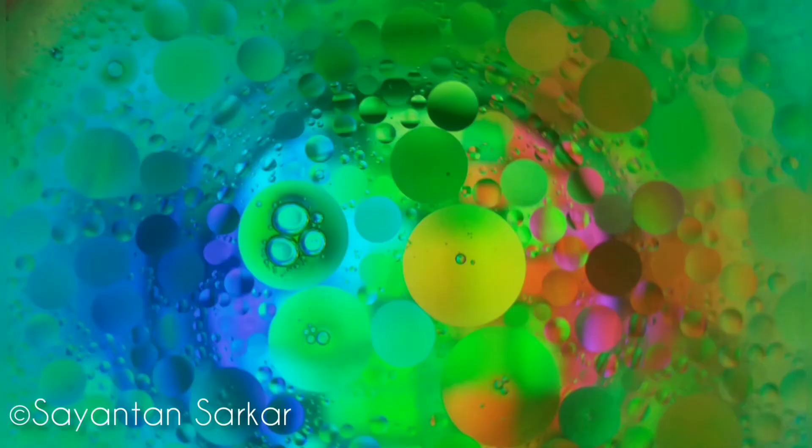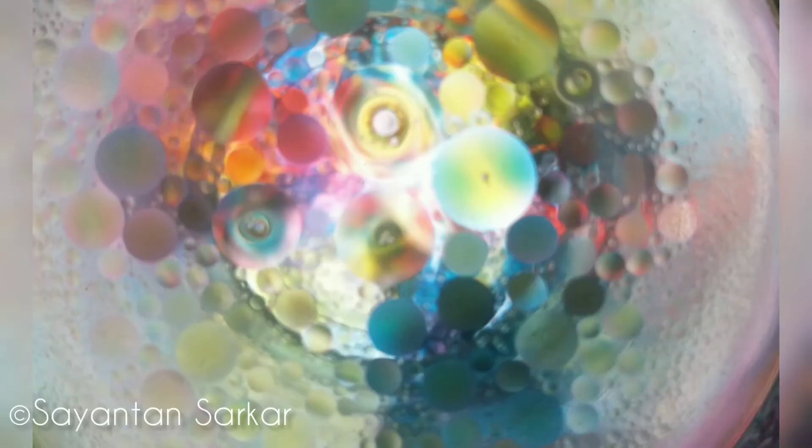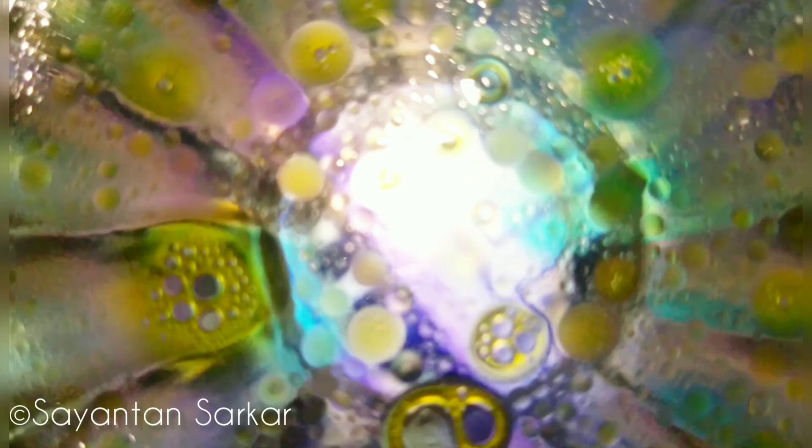The oil water photography result is in front of you. Isn't it nice? This picture I have taken previously with a curved glass. You can see the differences over here.